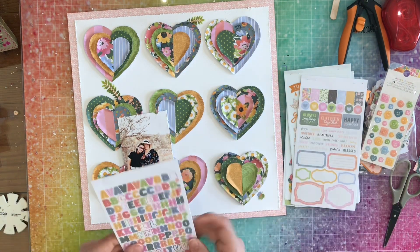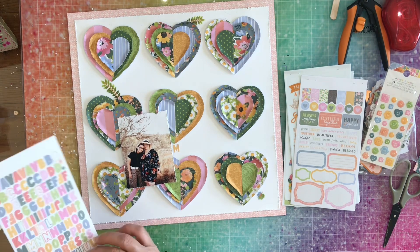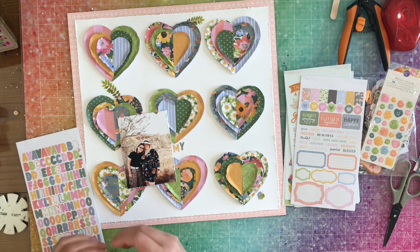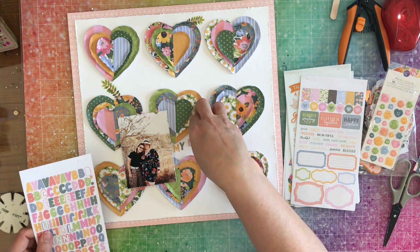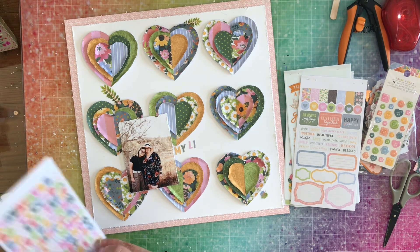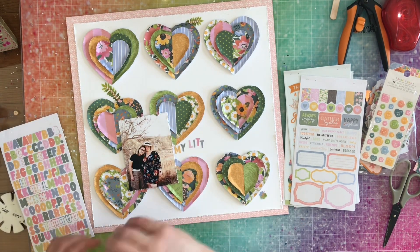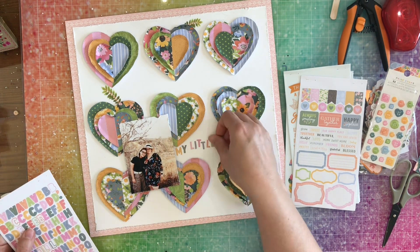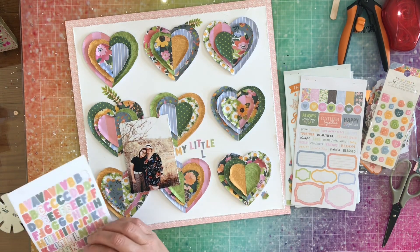Now I'm going to grab my letter stickers and do my title, which is going to be 'My Little Love.' This is a picture of me and my youngest. She's growing up too fast — she is now 13 and in this picture she was 12, but it doesn't matter because she's still growing too fast no matter what age she is.